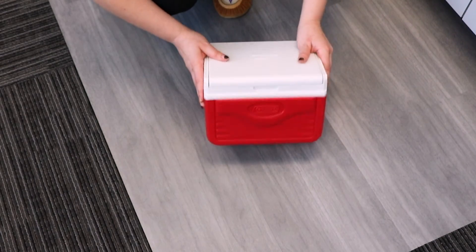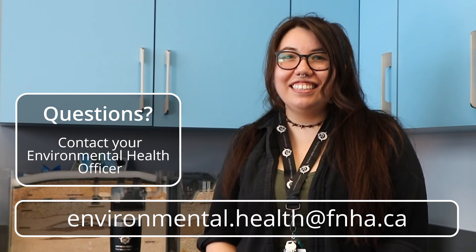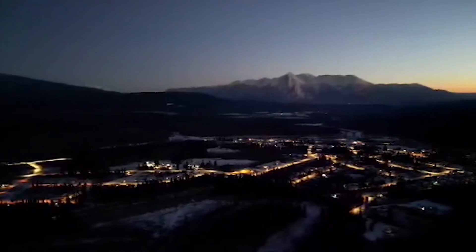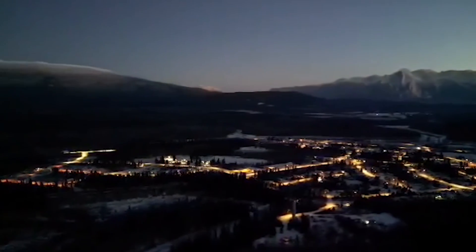If you ever have any questions about where to sample, contact your friendly community environmental health officer or email environmental.health at fnha.ca. Now that you have completed your sampling, it is time to process your samples. Watch the next video on 'How to Process Drinking Water Samples' for more information.